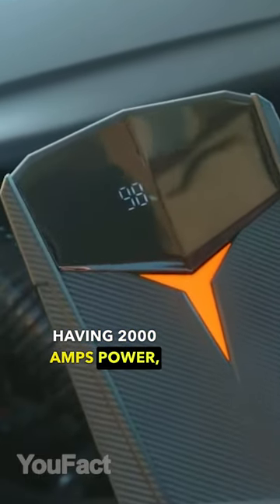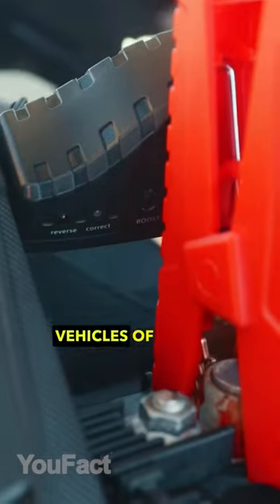With this gadget having 2,000 amps power, you can start gas and diesel vehicles of various sizes.